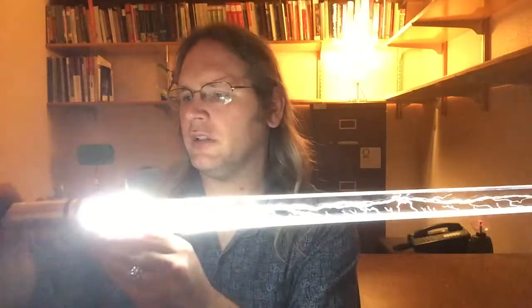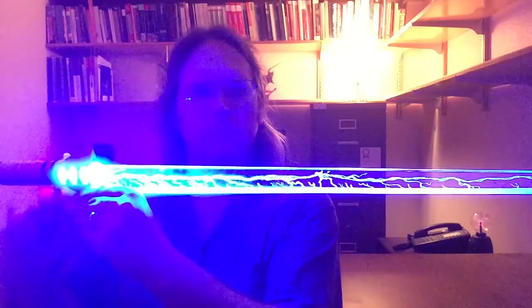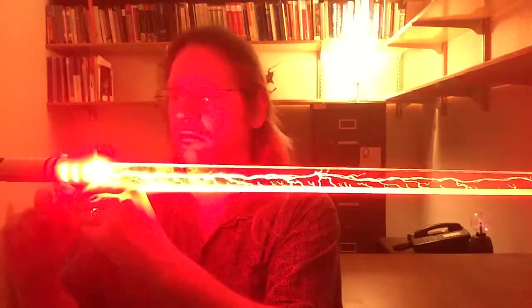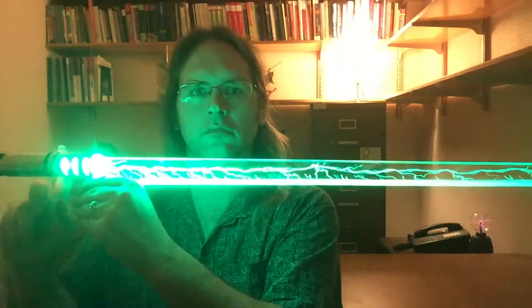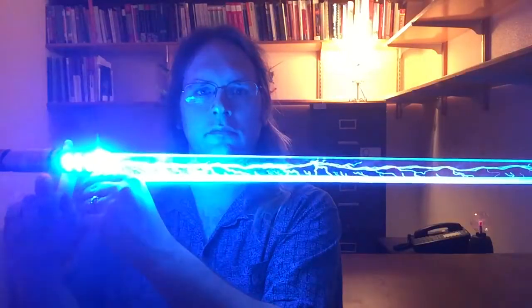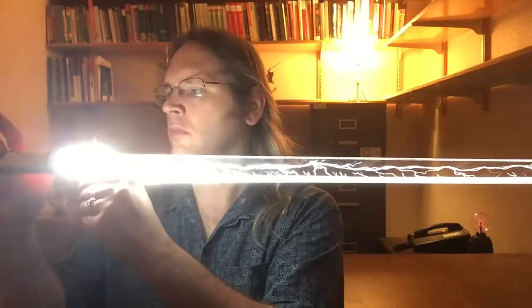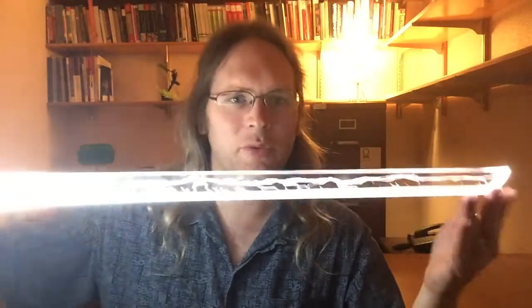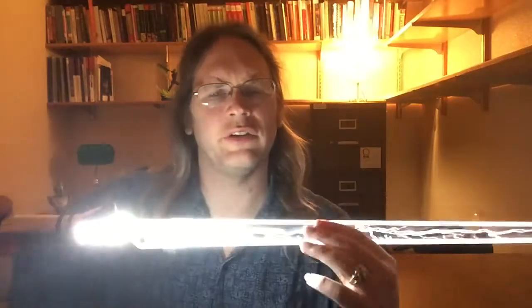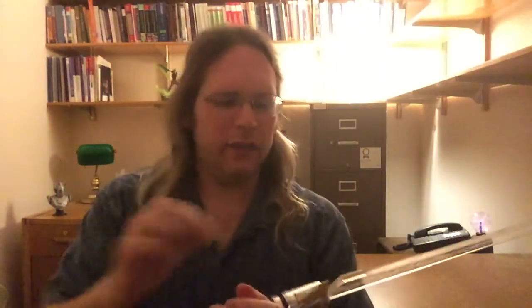Let me show you how this looks with different colors. I find that I like them best with white or yellow, just because it sort of completes the colors — that energy saber effect. So that was a look at the ninja blade.